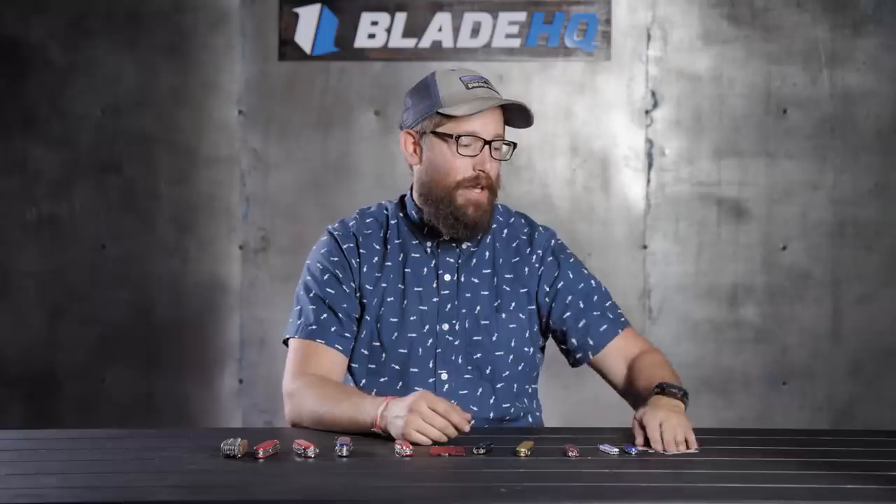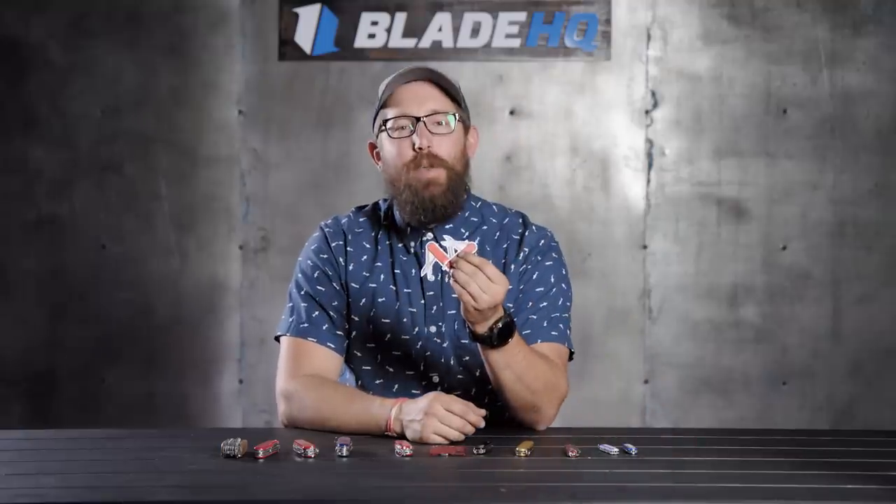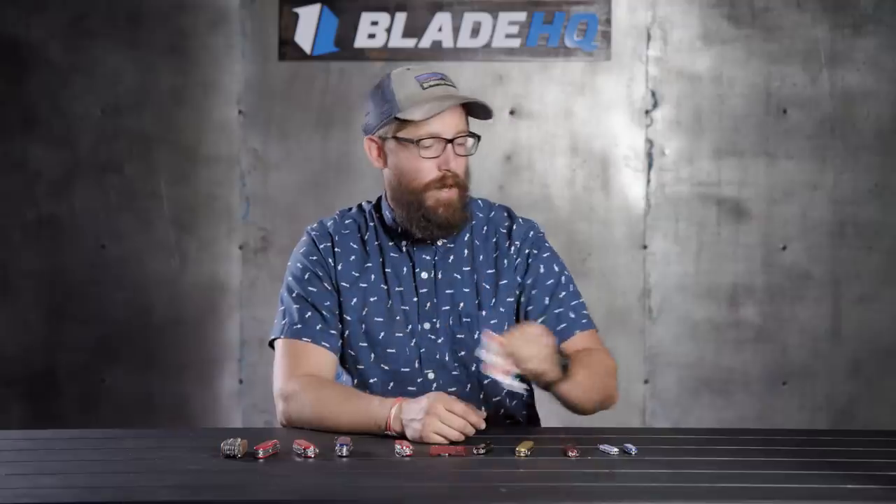Welcome to Knife Banner. Today we are going to be looking at Victorinox knives, or Swiss Army knives, whatever you like to call them. We've got the Sack Collector from Instagram, Craig, coming in as a special guest. We've got a bunch of free stickers on the website if you buy a Victorinox right now.